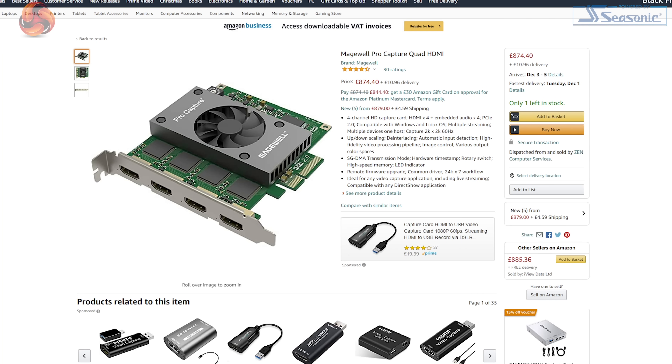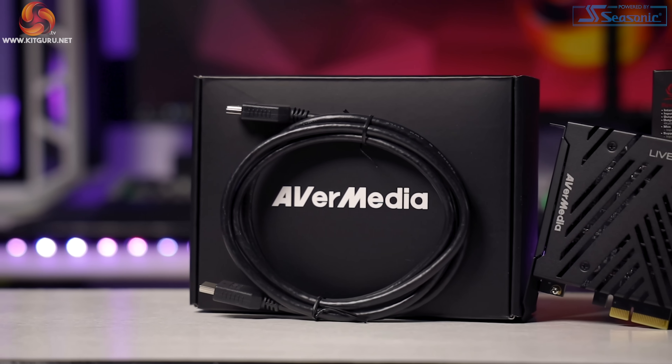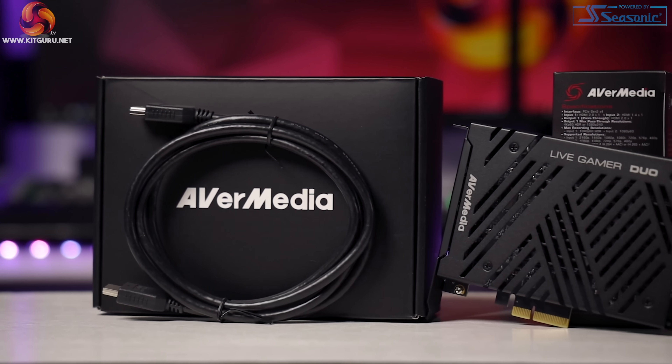There have been multiple input capture cards available in the past — just look at the aging Magewell Pro series, which goes up to four inputs — but these are around £900 new and don't even support 4K. The reason the Live Gamer Duo is so exciting is because it brings multiple input capture to the masses at a very accessible price point, whilst delivering some seriously enticing specs.